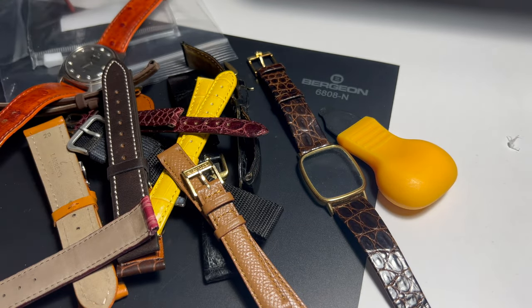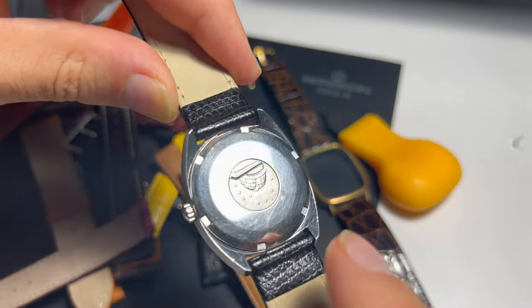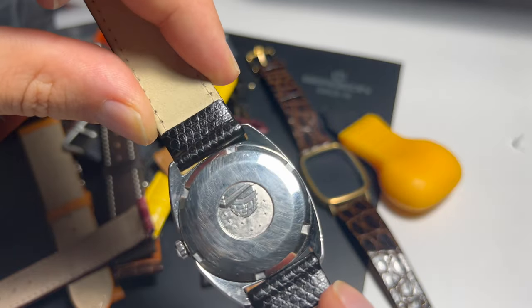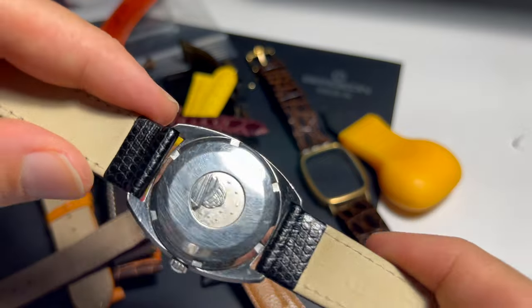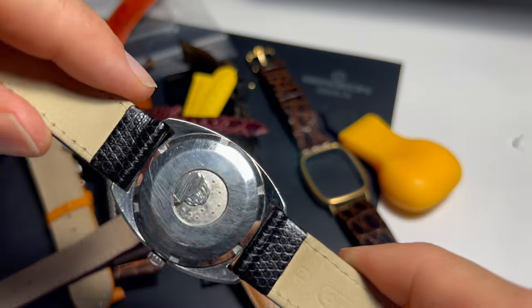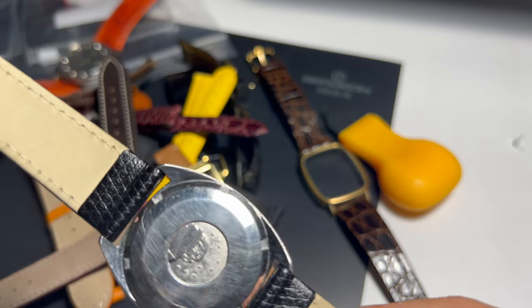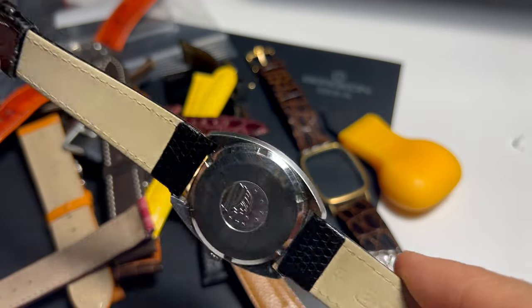And this one I am most excited about. I'm not going to show the dial in this video, but there is a very special serial number inside. I believe this could be a prototype C-case — maybe the first C-case made — and there is a special dial inside as well. I'm going to dedicate maybe one or two episodes to this watch.